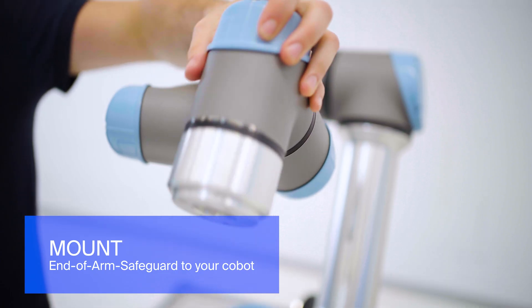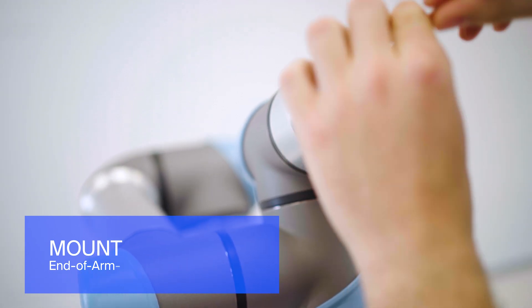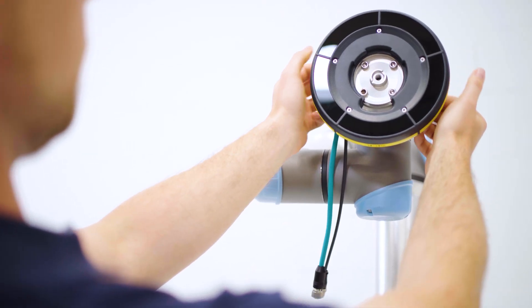The first step in installing and commissioning the end-of-arm safeguard sensor is to attach the sensor directly to the robot arm with the supplied flange.